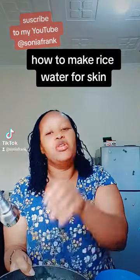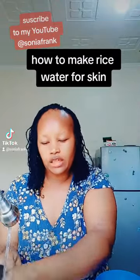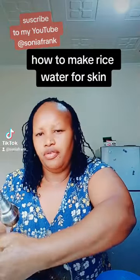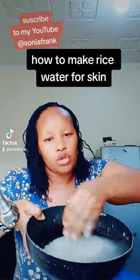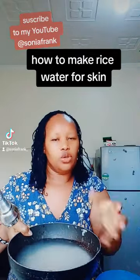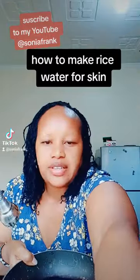Rice water is best for your skincare routine — do this every single day and you will come back with results. After the second water, discard it. Now we're going to keep this third water because, as you can see, it's clean — it's past that starchy color. Now soak your rice in this water for about 10 minutes so it can become smooth and release the starch that we need.